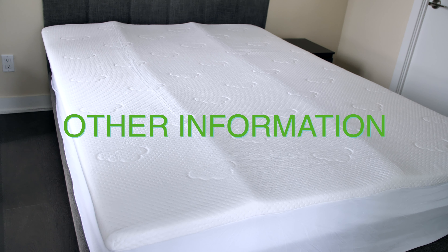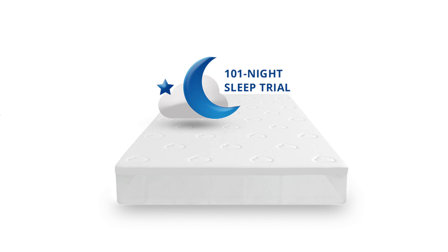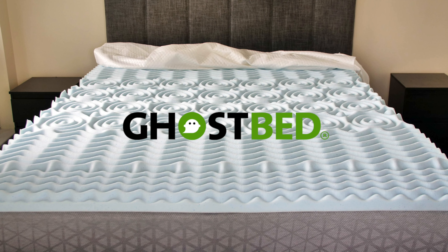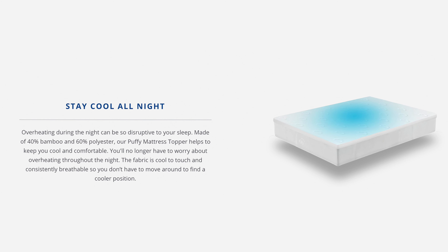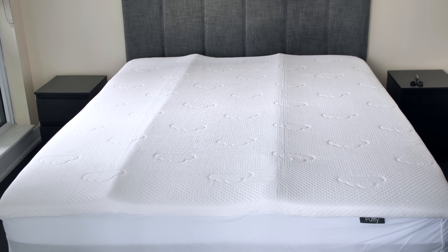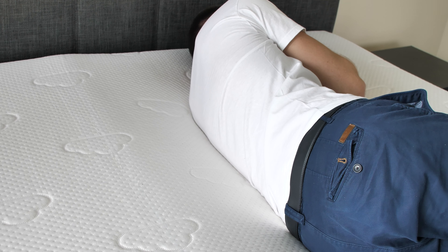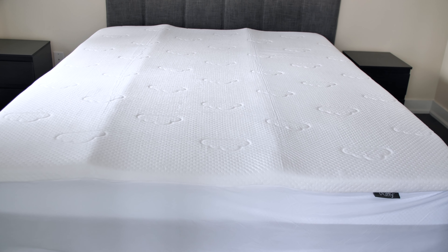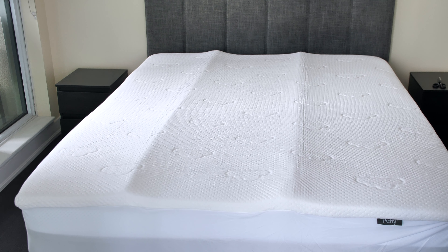Now let's review some additional information. The Puffy comes with a lifetime warranty and a 101-night sleep trial, which is pretty rare on the topper market. Just to compare, the popular GhostBed cooling mattress topper comes with a 5-year warranty and no sleep trial. It's also worth mentioning that this mattress topper has a slight cooling effect — not that drastic, especially when compared to similar models like the GhostBed, but should be enough for sleepers who are not extremely prone to overheating. Additionally, the Puffy mattress topper is less expensive than a lot of memory foam competitors, making it a good choice for value-seekers.